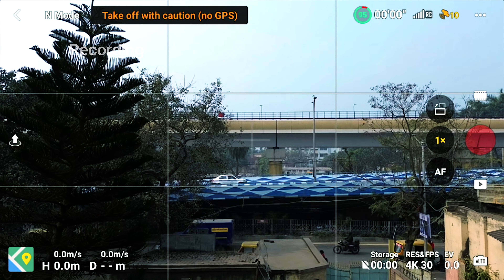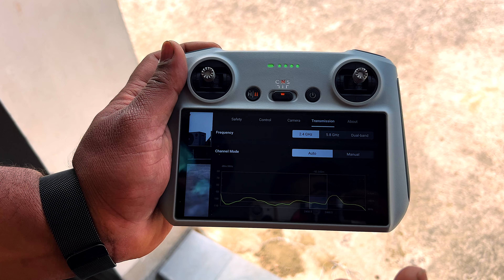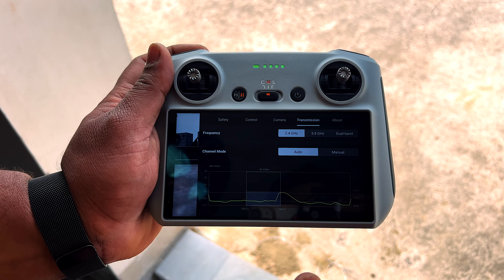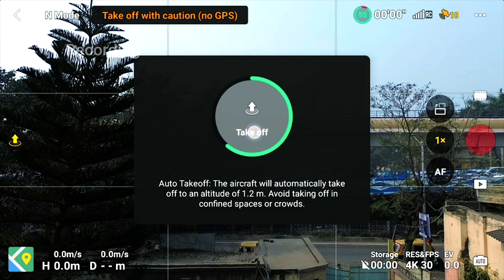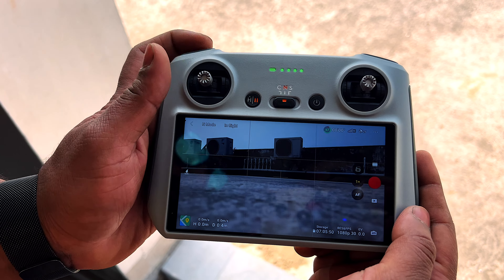For rural areas where there are signal problems, you can use 2.4 GHz. Now let's do the takeoff — just click and take off.